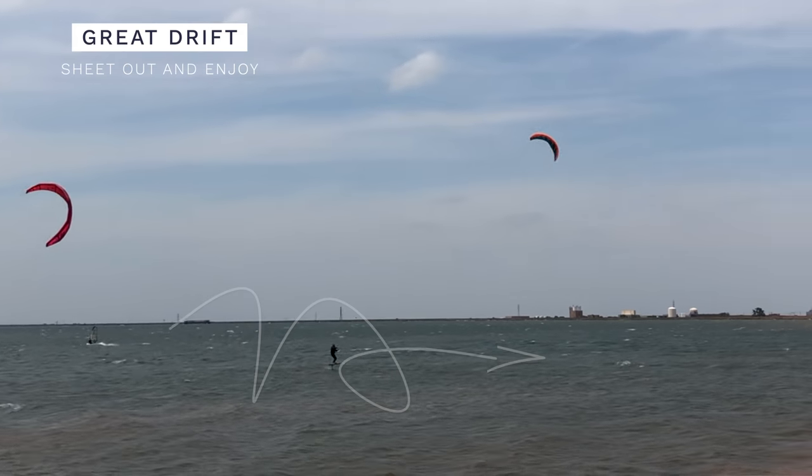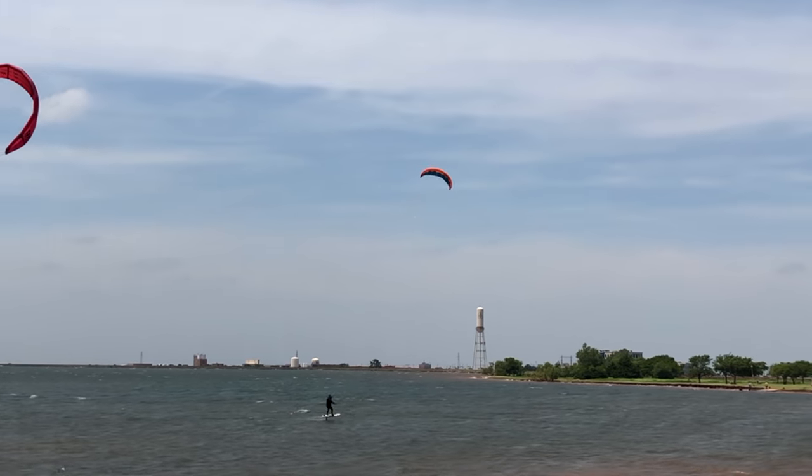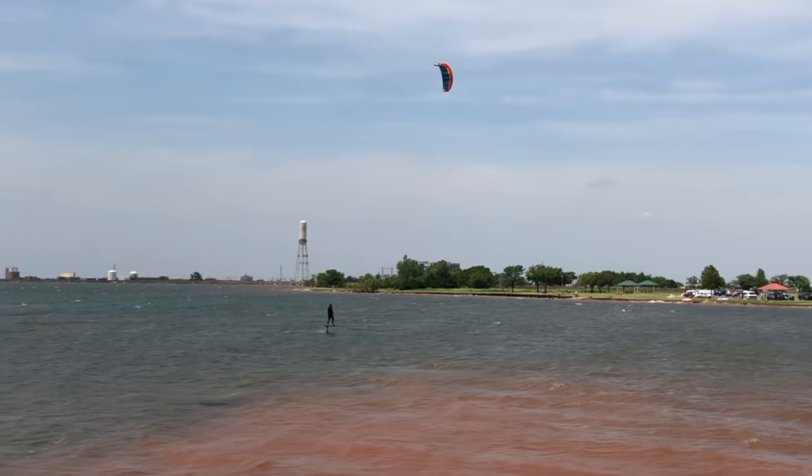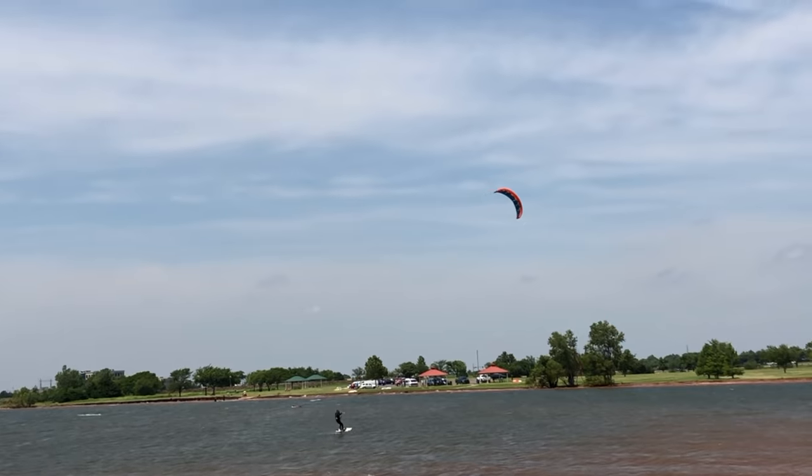What you recognize immediately with the Peak is that it drifts phenomenally well. You have absolutely no issues just kicking it out and riding downwind. In the current conditions with two-foot rollers, being able to just release the kite, not worry about it, and play around on some little rollers was great. I'm sure it would also be great in the waves — the drifting of the kite is really excellent.